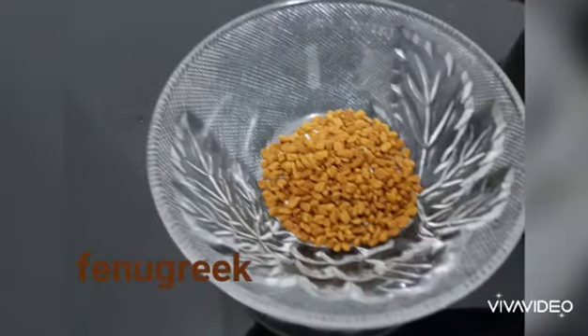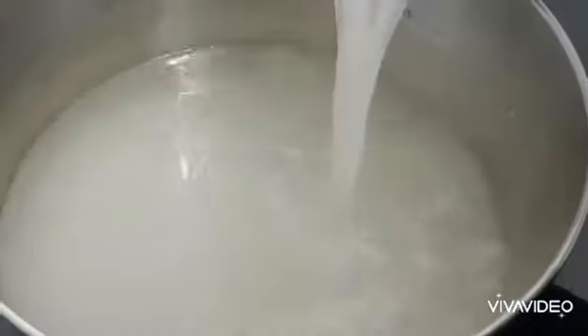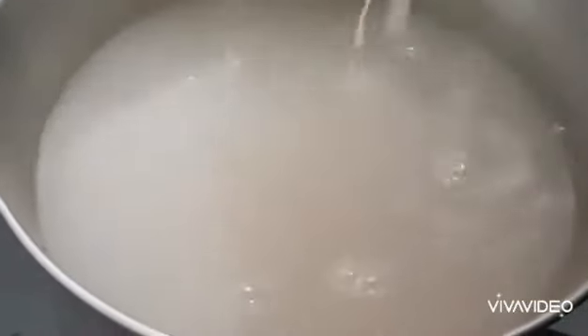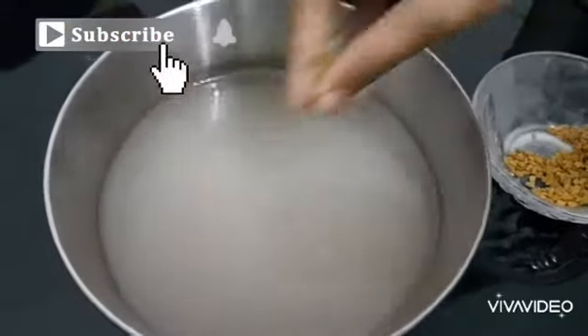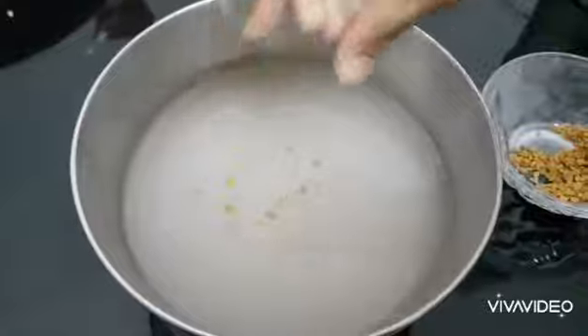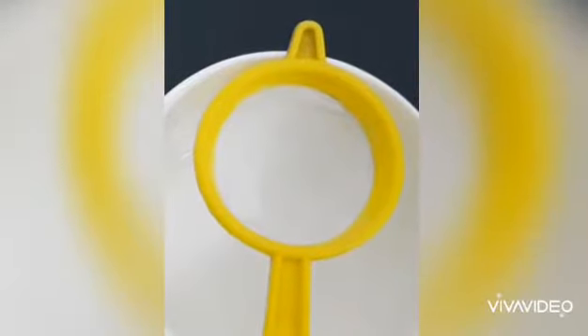First, take one cup of rice water and put some fenugreek into the rice water. Keep it overnight for fermentation. Now strain the rice water.